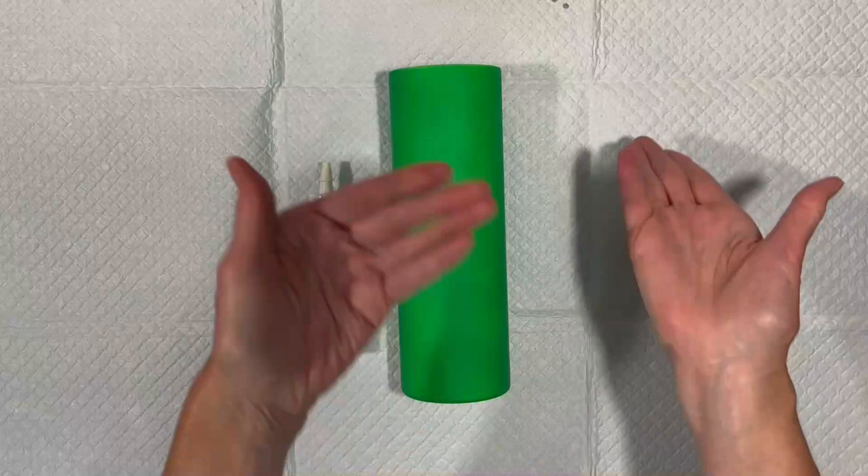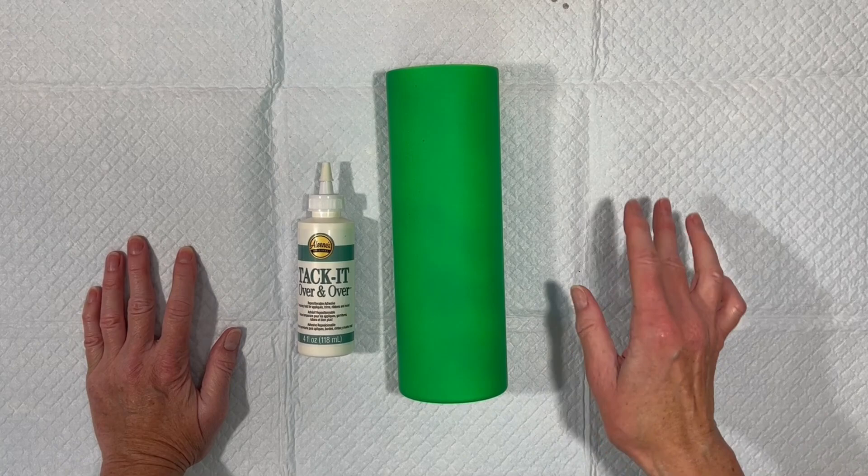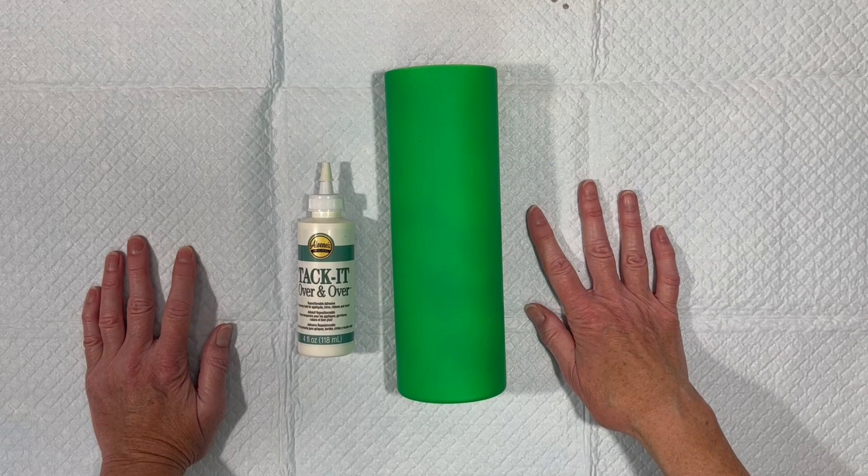Hey everybody, it's Swirl here — new day, new tumbler project. This is a 30-ounce skinny straight from Maker Flow. I sanded it, washed it, spray painted it matte white first — a couple coats of Rust-Oleum 2X matte white — and when that was dry I sprayed on two coats of Krylon neon green.